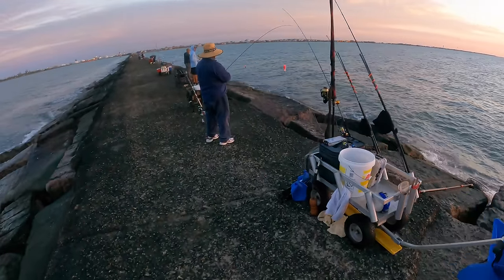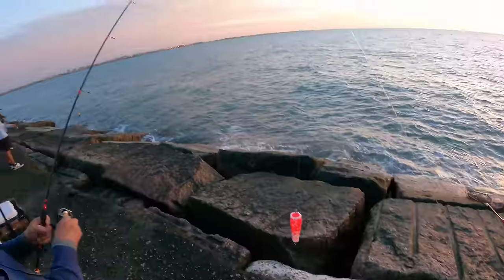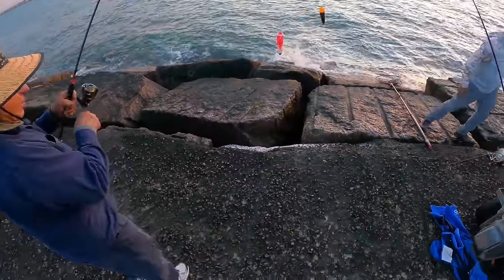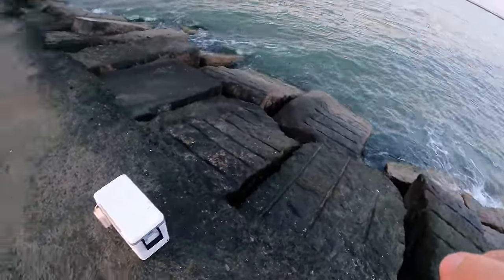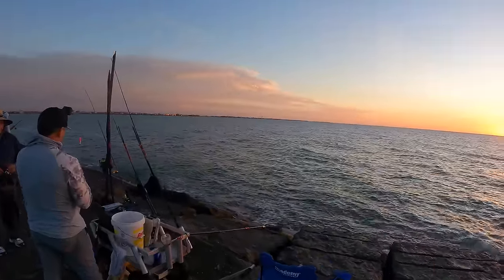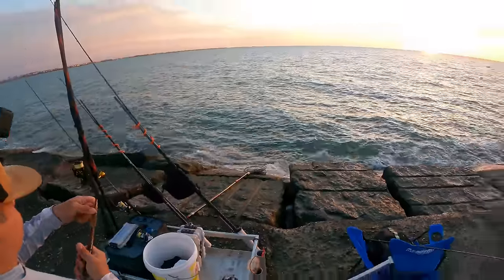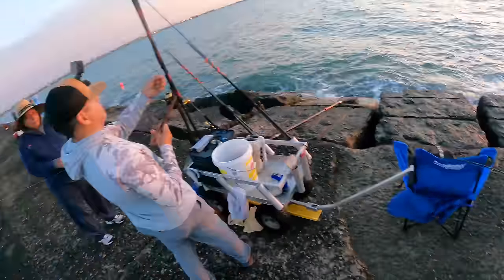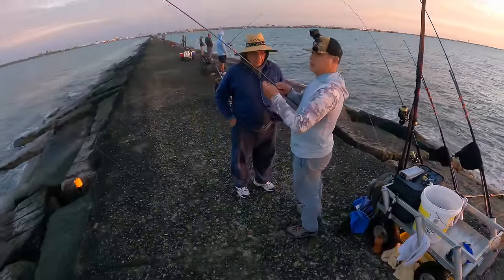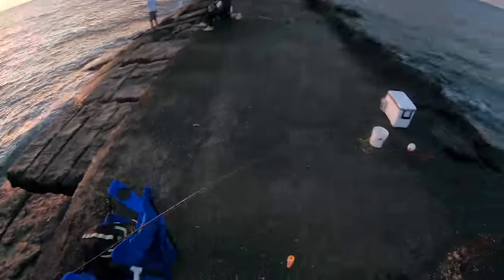Oh, Grandpa just had a nice one! He's got him — let's tighten up that drag a little bit. With the sun coming up, looks like the bite's about to start. My grandpa got hit and his drag was getting taken pretty crazy. Unfortunately he bent out his hook — wow, yeah, that must have been a nice trout. All right, that's my sign to start casting.